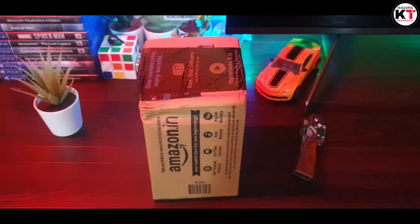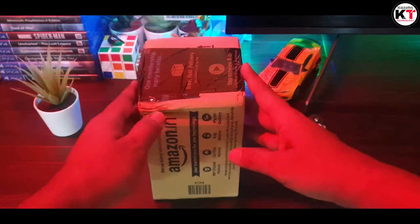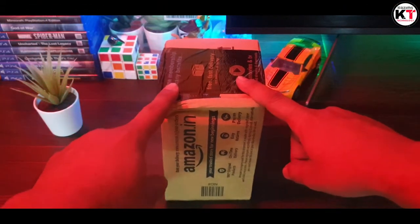Hello, Assalamualaikum, Namaste. Welcome to my channel. So let's go to unbox.